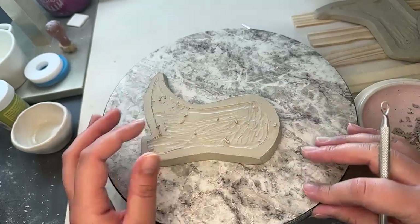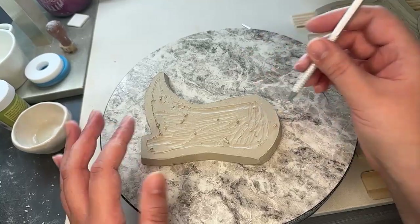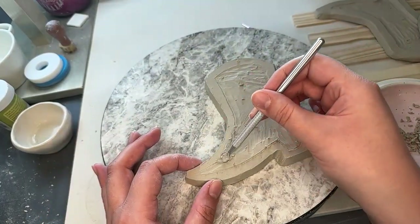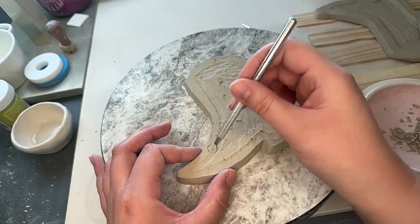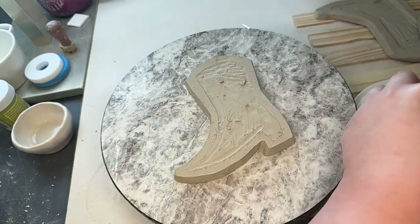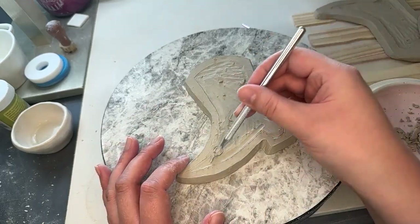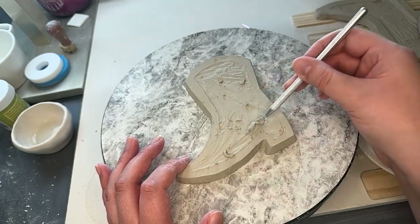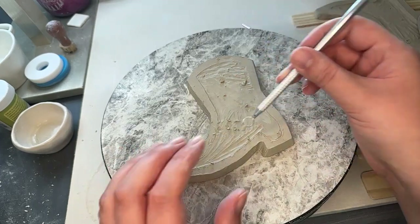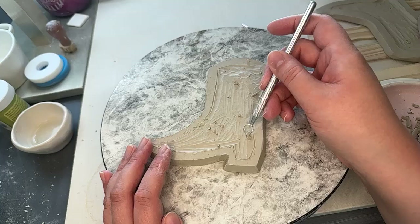We got another viewer — hello! We are just going to continue trimming our little cowboy boots. We have five in progress right now. I'm just trying to set this one up to get the bulk of the clay out of here. I'm not sure if we can work on just this one for the whole stream — if it's a little bit too wet, we're going to have to move to another one.